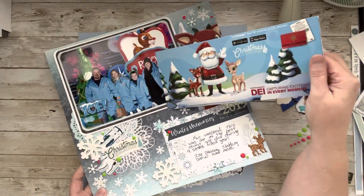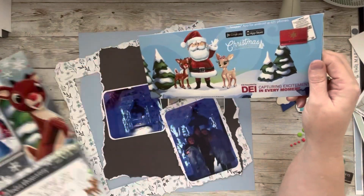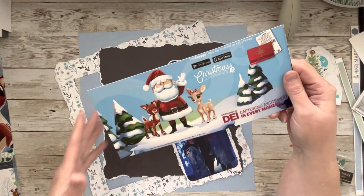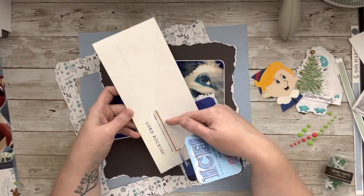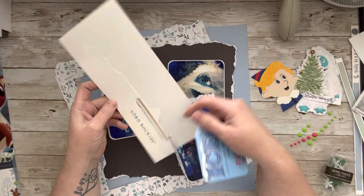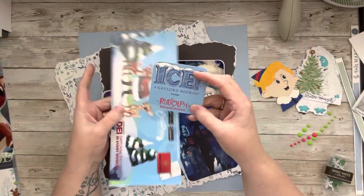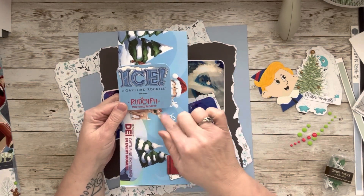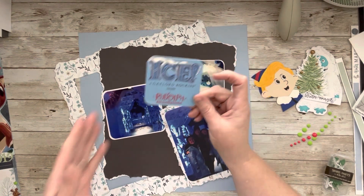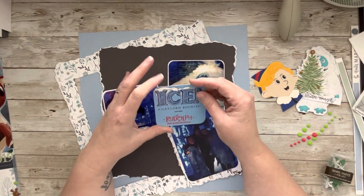So when I made this page, it was one of my unfinished projects, just like yesterday. We bought the picture, and on the back of it, it said 'Ice Gala of the Rockies' — that was in Denver, featuring Rudolph the Red-Nosed Reindeer — and everything was made of ice. So I just cut this out, rounded the corners, and I'm going to use that on my layout.